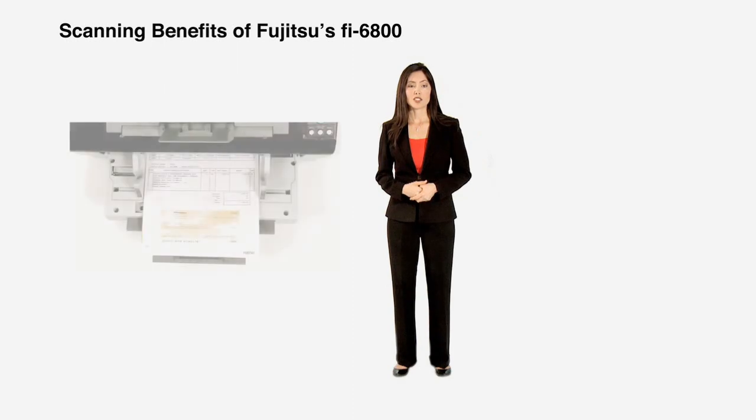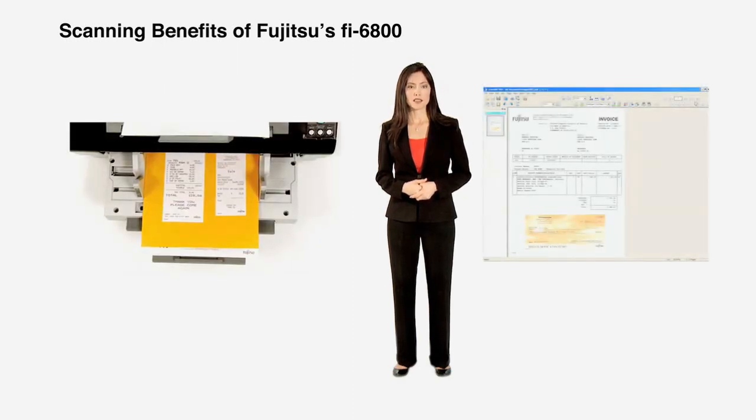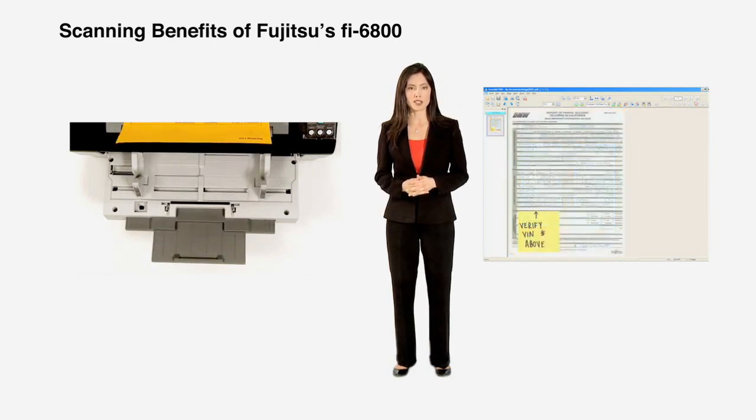Should you need to capture items such as stick-on notes, taped elements, and other intentionally overlapping materials, then look no further than the intelligent multi-feed function. It is truly the most versatile way of dealing with exceptions in your batches.